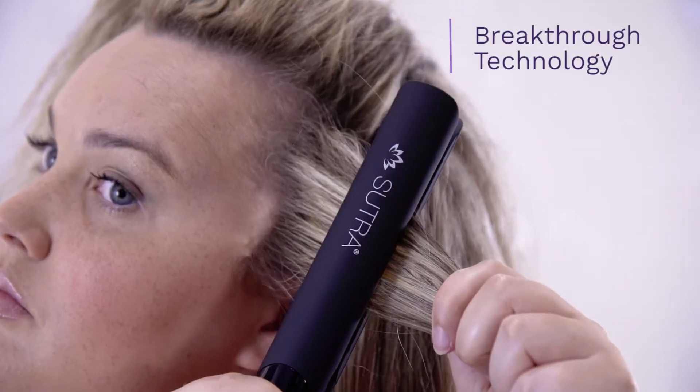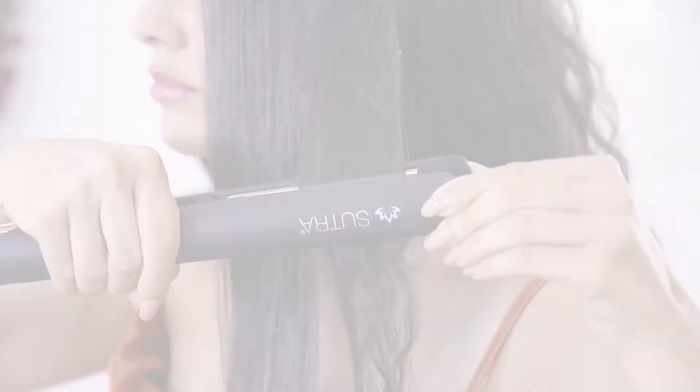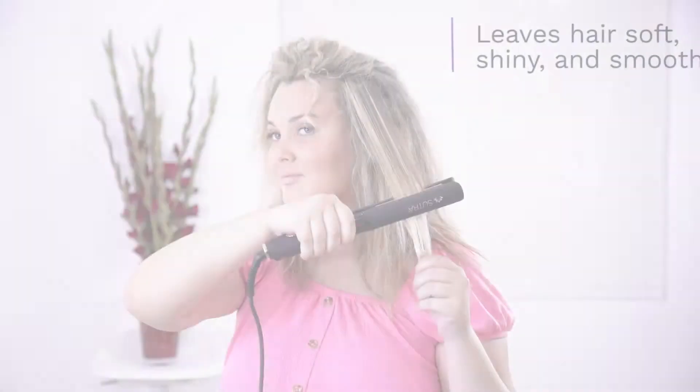Our breakthrough technology utilizes safe and extremely gentle infrared heat, which straightens the hair from inside out, leaving your hair soft, shiny and smooth.